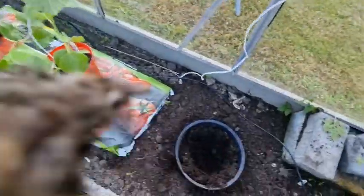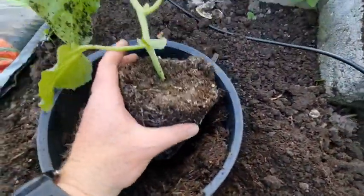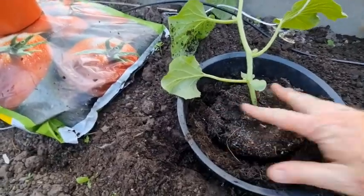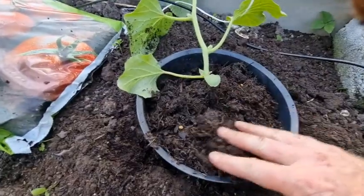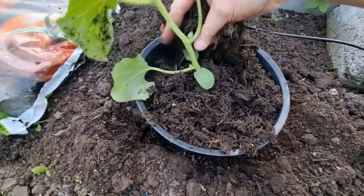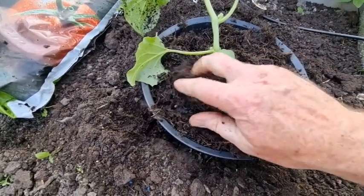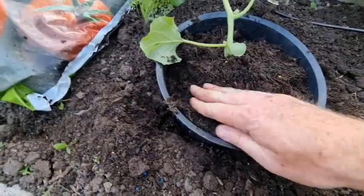Let's just pop him in here and firm him down, then put plenty of compost all around the plant. A little bit deeper than he originally was — that just gives extra stability around the bottom. No doubt new roots will come out to support the plant.